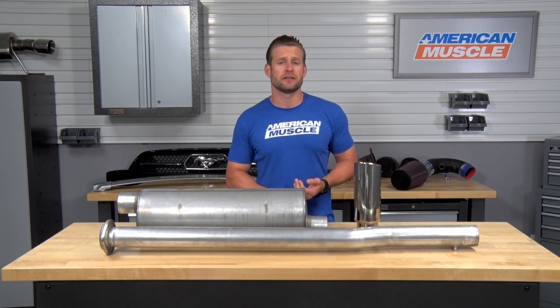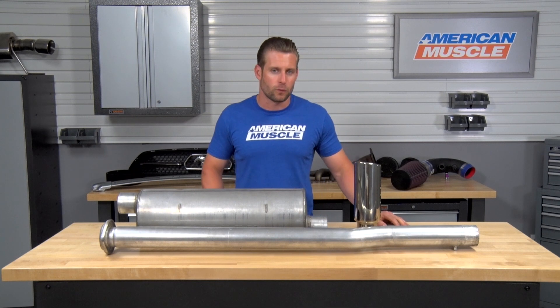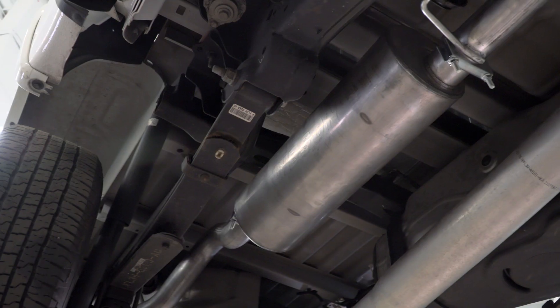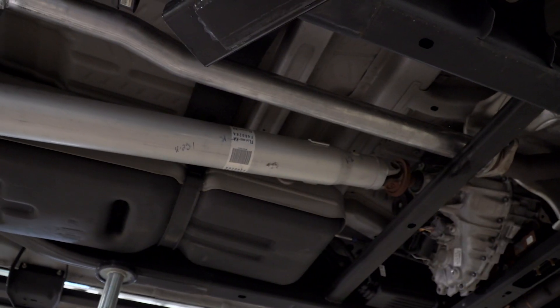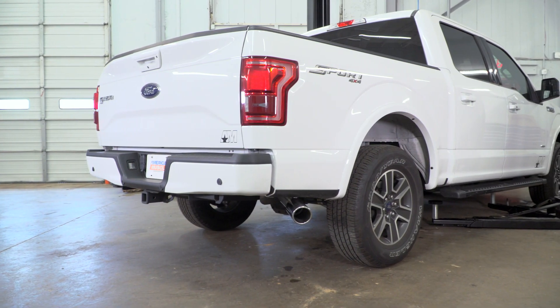We're gonna talk about the sound a little bit, we're gonna break down the materials and construction, and then finally we'll give you a quick little walkthrough of the install. Honestly guys, it's gonna be a very quick and easy install here, one out of three wrenches on my difficulty meter. You should be checking out the Gibson single-exit exhaust system for that new EcoBoost F-150 if you're looking to make a little bit more noise but you wanna spend the least amount of money in the process.